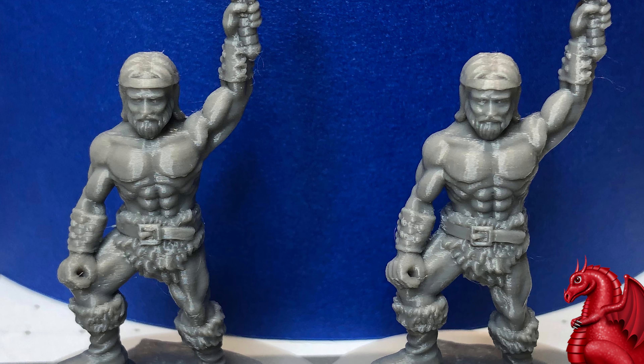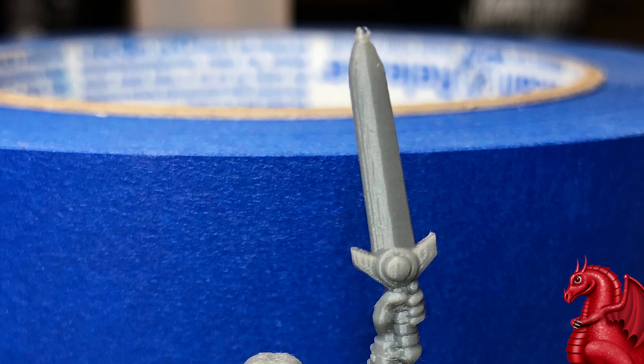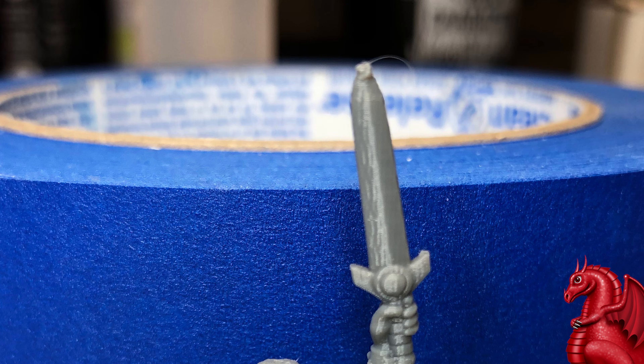Next are the Barbarian miniatures. Right off the printer they look almost identical — just a hair more stringing on the full-size A1. The only real major difference is the belt buckle: the A1 Mini did a more faithful job printing it, while the full-size A1 had problems with the upper cross beam overhang. The A1 Mini's sword tip is almost perfect with just the slightest deformation from heat — cleanable in about 10 seconds. The full-size A1 sword tip looks really good but has more deformation. Again, easy to clean up, but I have to call it out.